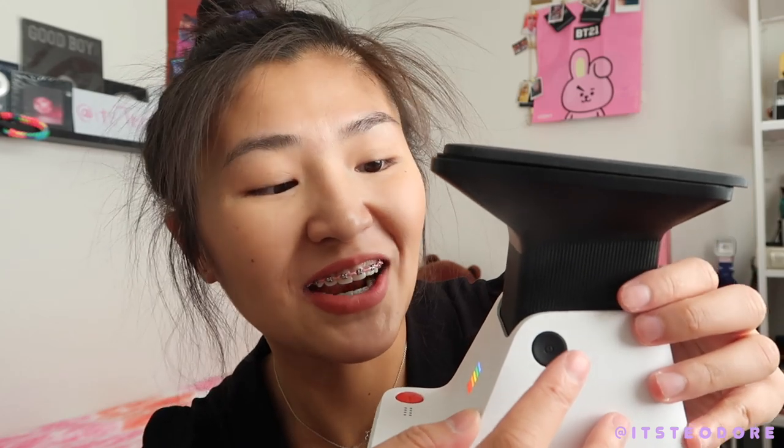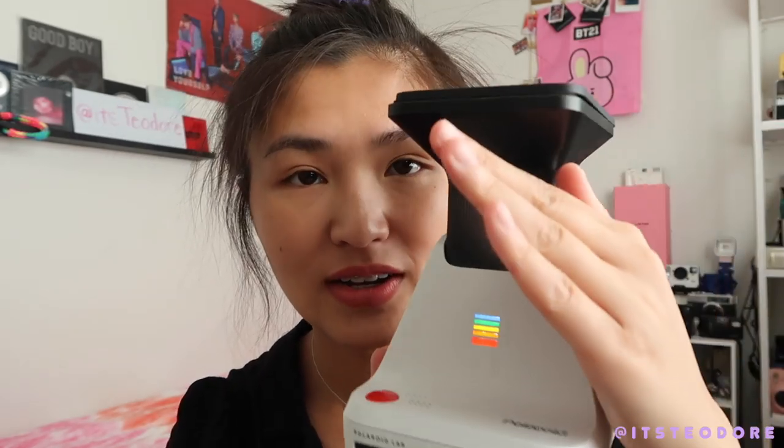Now do I turn it on? You turn it on by pushing — oh my god, that scared me! It turned on guys, can you see the whole rainbow turned on? Let's turn it off. Oh I want it!